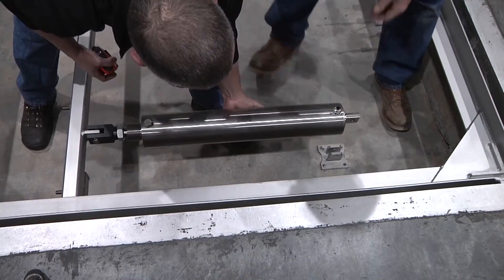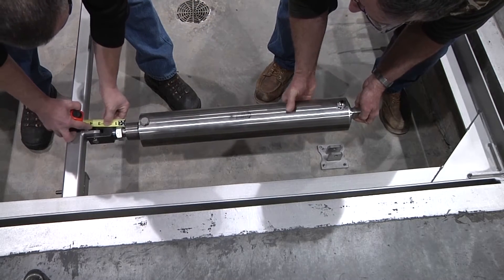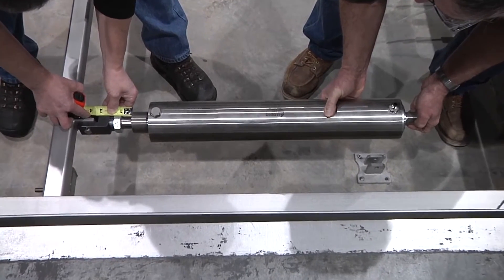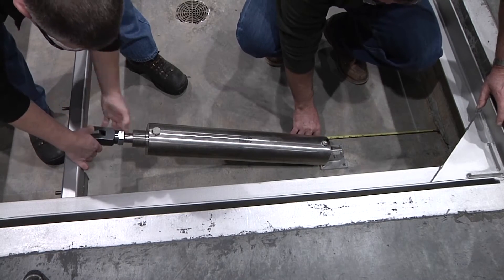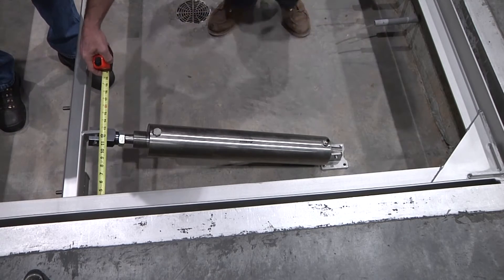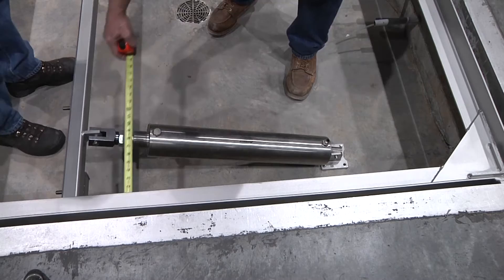Adjust each cylinder rod until it is approximately one inch from the fully retracted position. Place the pivot brackets against the pit floor and use them as templates to mark the mounting hole locations. Ensure air cylinders are parallel with each other and square with the intermediate frame support tube.